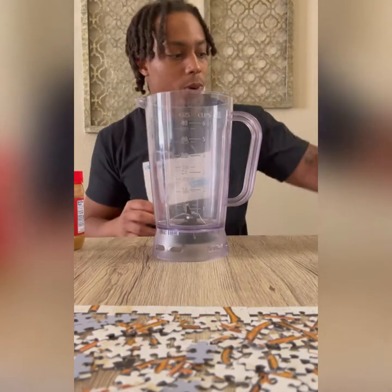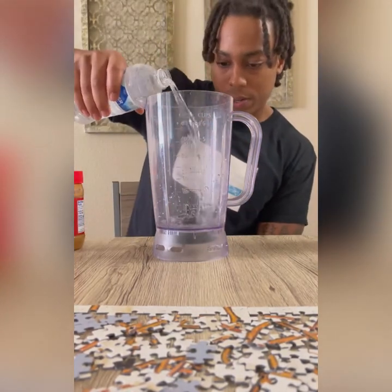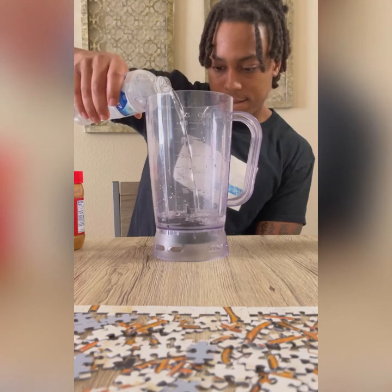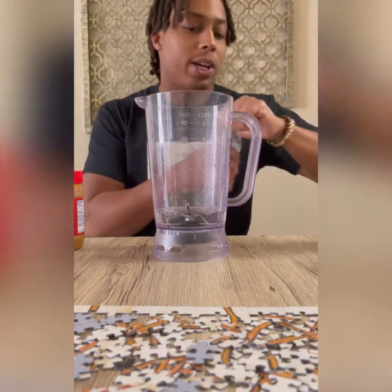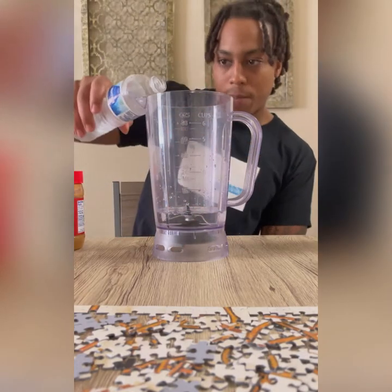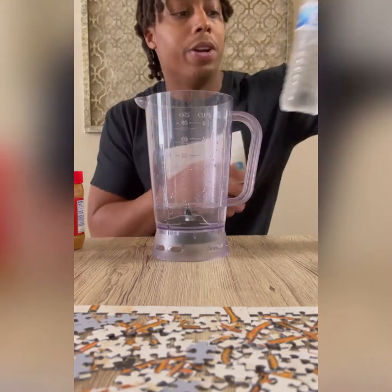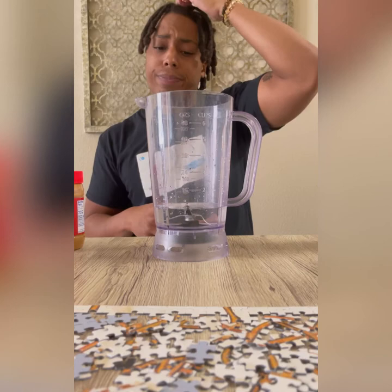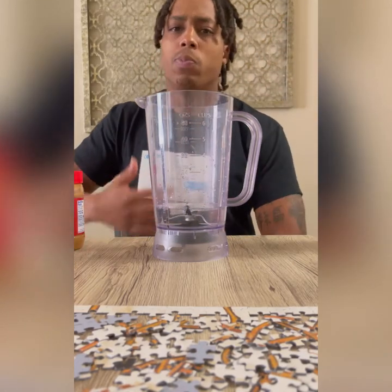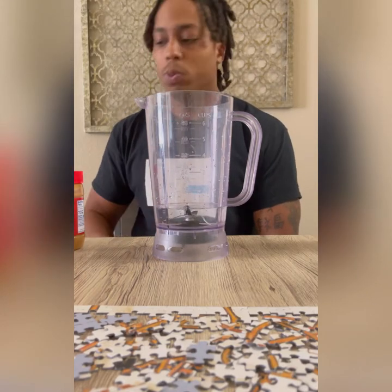What we're gonna do is take some water and pour it into the blender. I don't usually use precise measurements — I just eyeball it until it feels like a good enough amount. I know a lot of people use milk in their protein shakes, but I use water because I find it doesn't make me as bloated and it's a lot smoother going down.